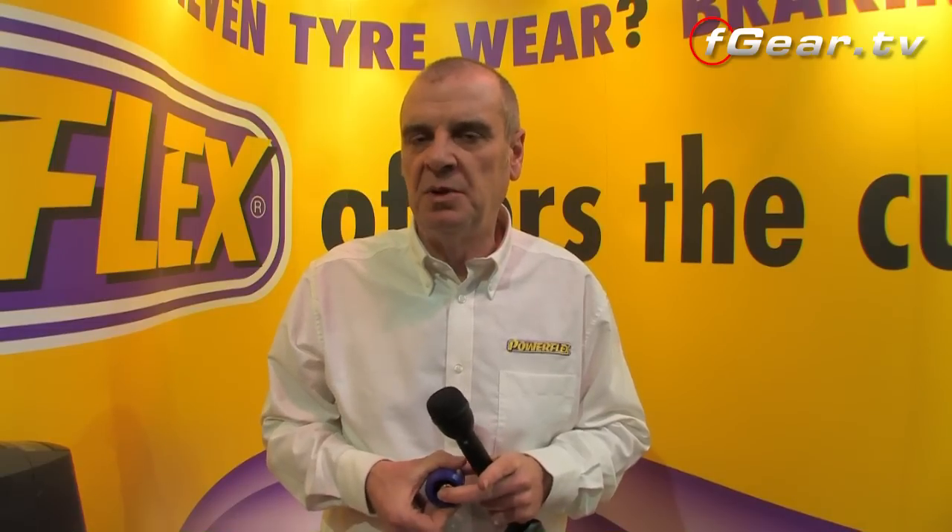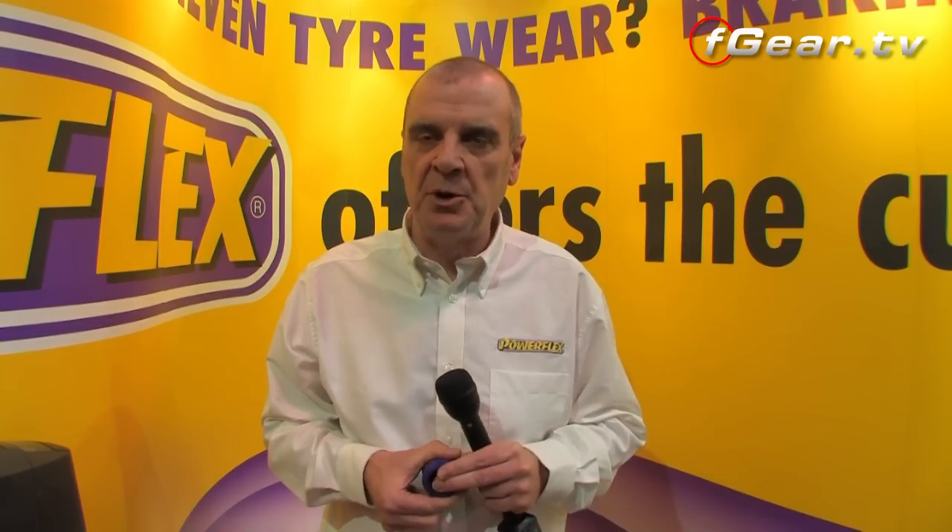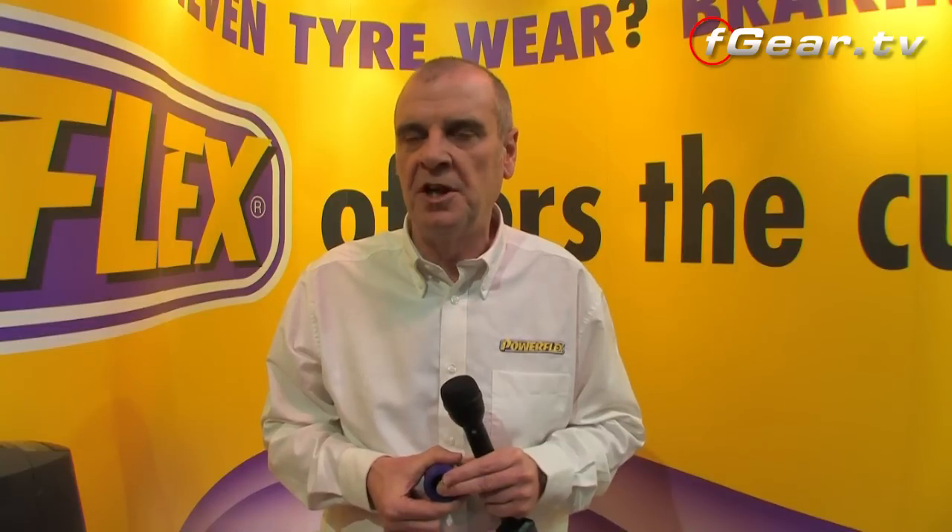We're an OE supplier to many different small companies and some larger ones, so we're very experienced at manufacturing and designing. Everything we do is in-house, so you can rest assured that it's a quality product. We offer a lifetime warranty on every product that we sell — no quibble — to give you the confidence that it's a good product and you won't have any problems.